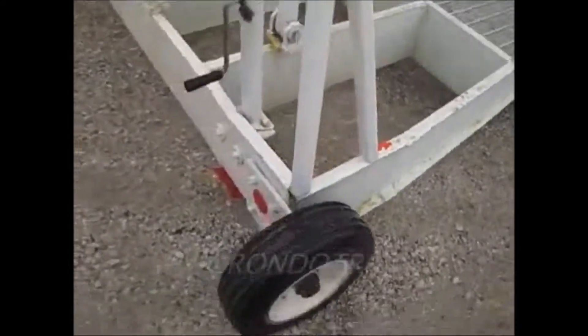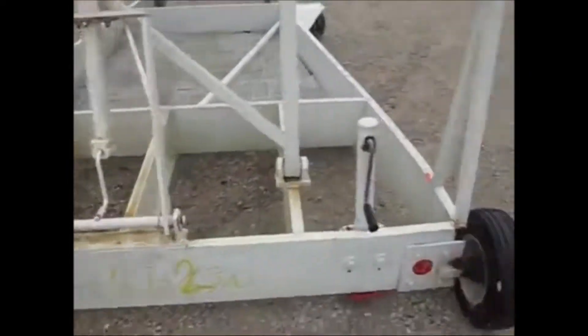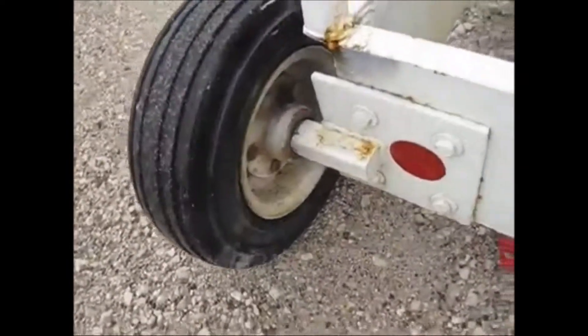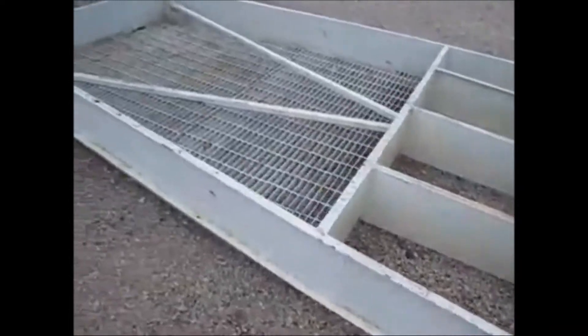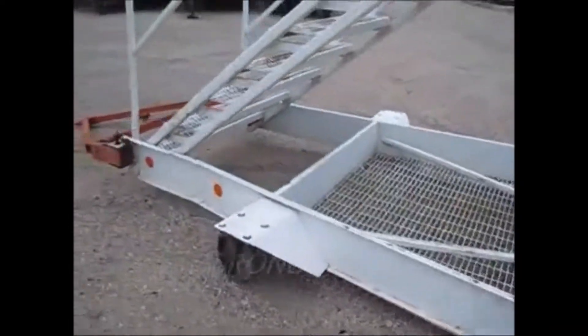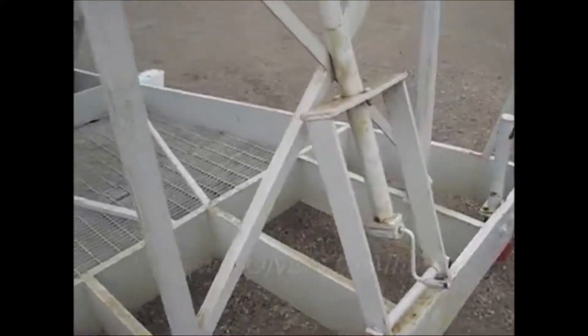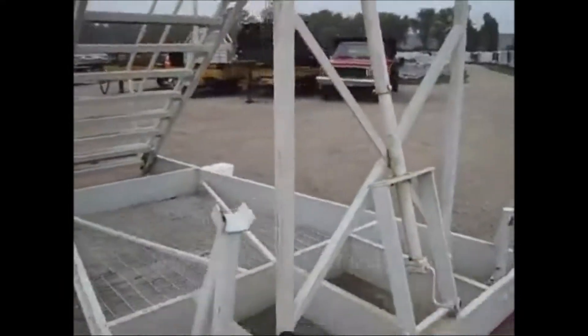We've got a couple of jacks to secure them so they don't move around, real heavy-duty wheels and bearings. There are three positions — you can crank it up and secure it in three different positions. Because it's raining now I'm going to have to stop, but that's how it works.